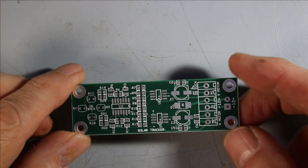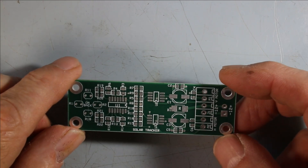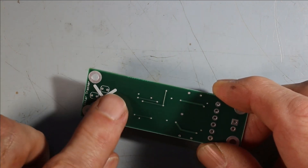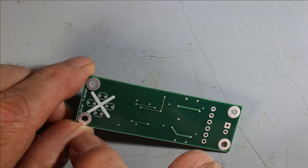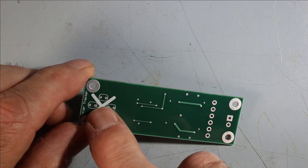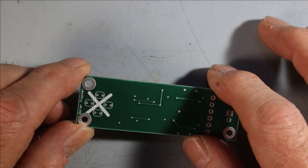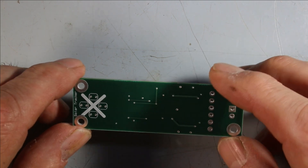I designed this solar tracking circuit board for another client and decided to apply it to this project. It's all done with surface mount components not yet assembled. On the back here is where the photocells will be. The way this works is there will be a little X bridge and a dome over these photocells to protect them from weather. If the sunlight moves off to one side, little baffles would shade one photocell and cause the motors to drive it to point directly at the sun. That's the basic principle.